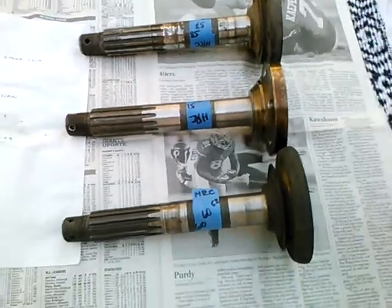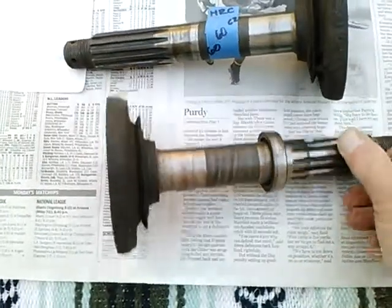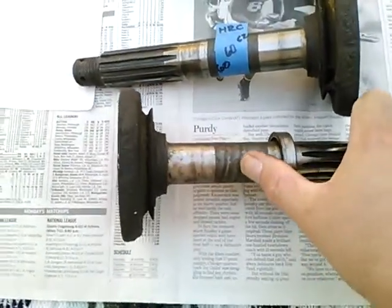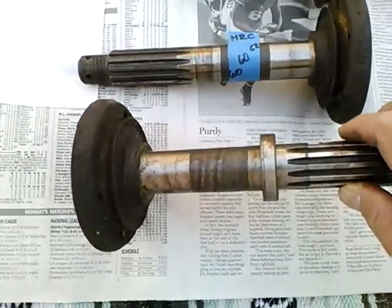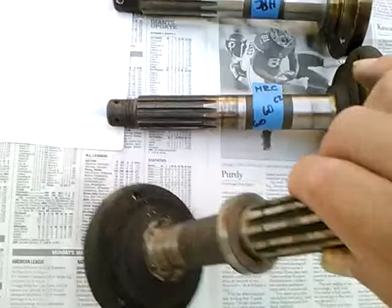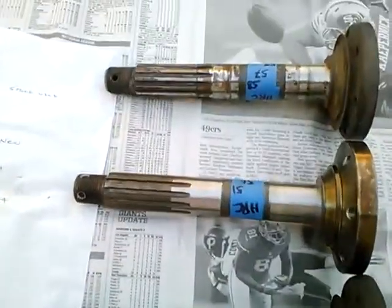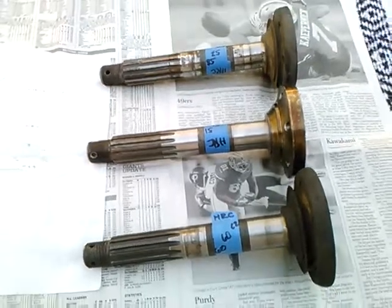While I'm in the neighborhood, I'll point out — here's another Porsche axle. It's got this kind of a barber pole striping, which I believe is evidence of induction hardening. It does not appear that the stock Volkswagen axle nor the aftermarket axle was induction hardened.